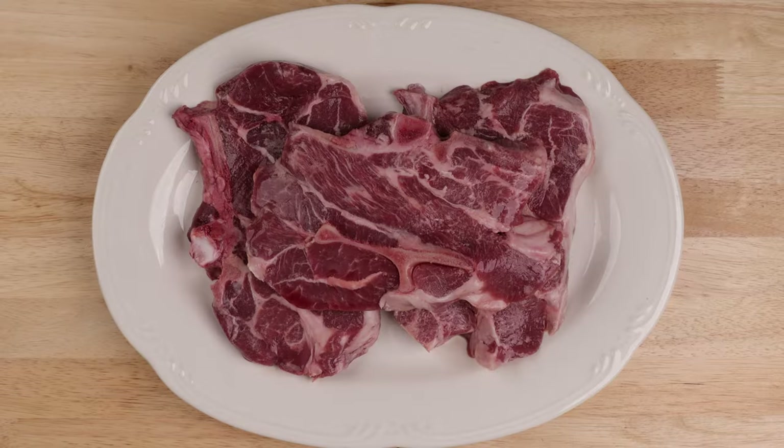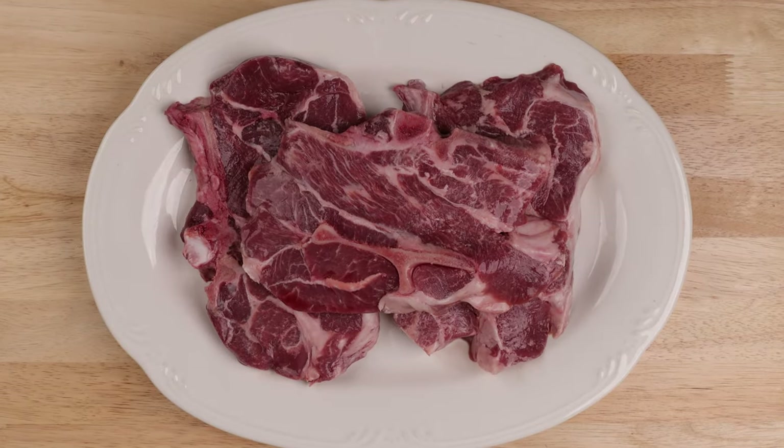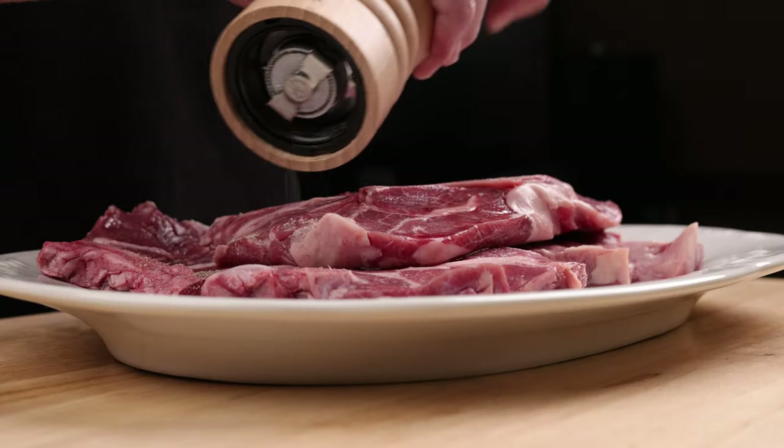Peel up two pounds of carrots and cut them into nice bite-sized pieces. I've got about three pounds of lamb shoulder here — you could also use stew meat. Just make sure there's plenty of fat and connective tissue, and having a bone also helps. Give it a good seasoning with salt and pepper.